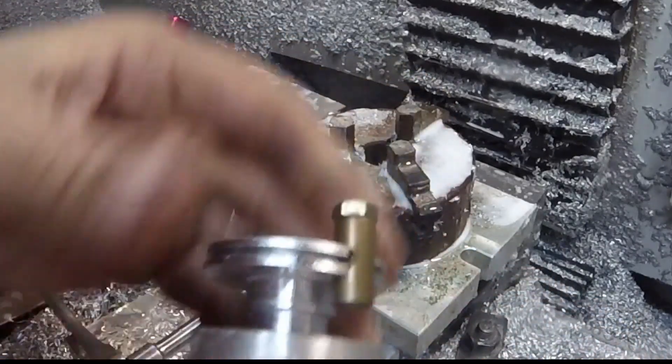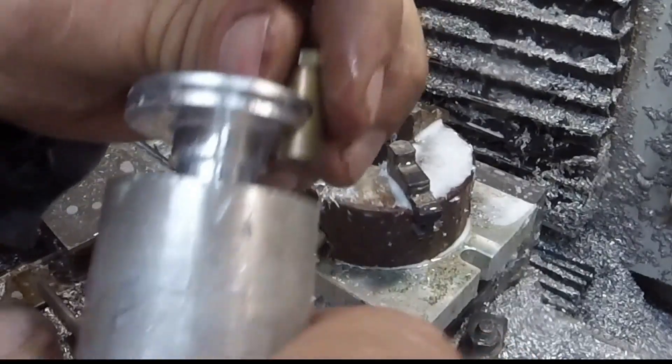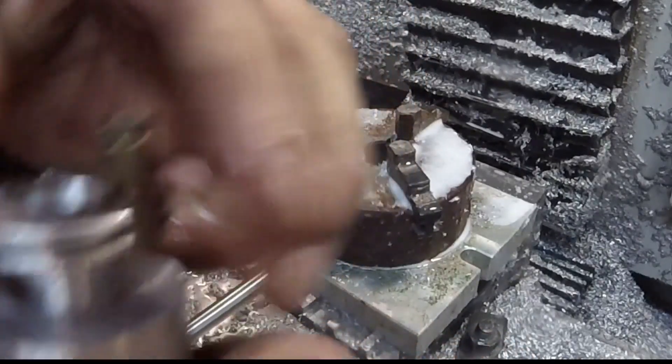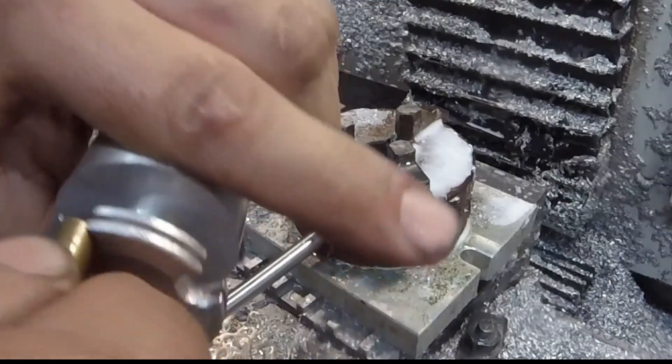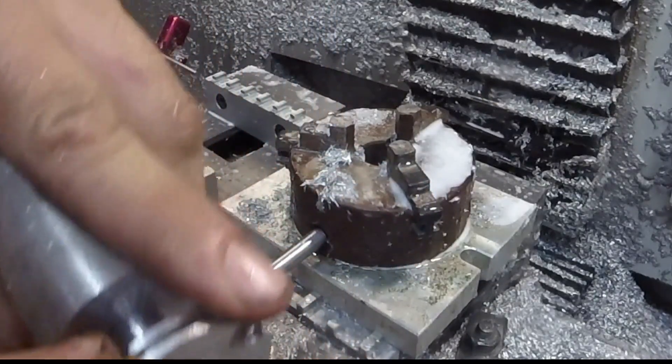Here's that barrel nut — nice snug fit, and it lines up pretty well with the slot for the cable. The two different positions give me options.